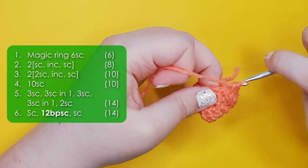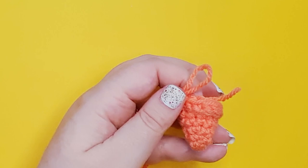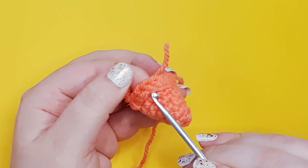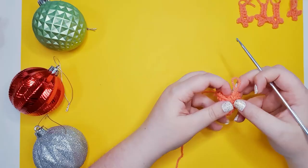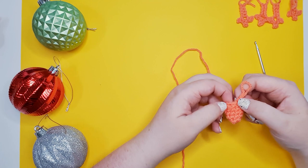Yarn over and pull up a loop around the post, then yarn over and complete our single crochet. We're going to do 11 more of those around, finishing with a single crochet. If you look closely at your work you'll be able to see that those back post stitches have left us with pairs of loops around the work that we haven't used — we're going to use those to build the frill up later. For now we're going to stop and insert our eyes. Where we've got those two single crochet that leave a gap in the back post stitching, that is the top of our head.